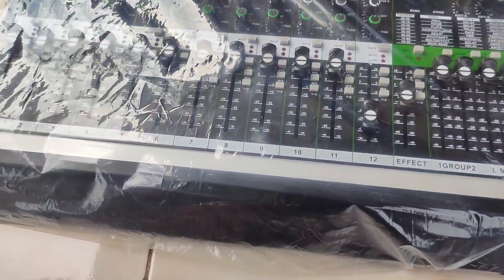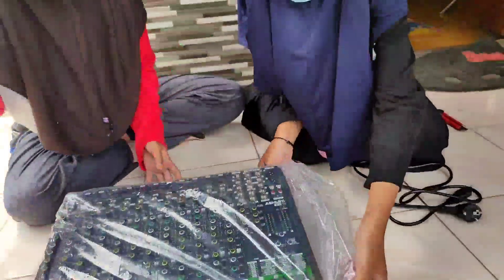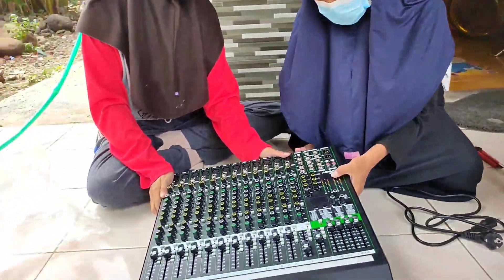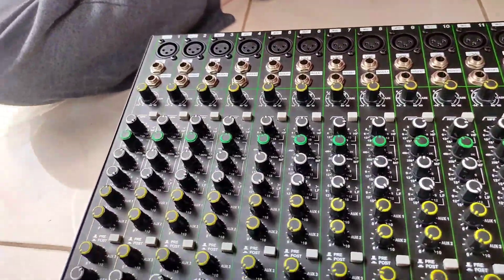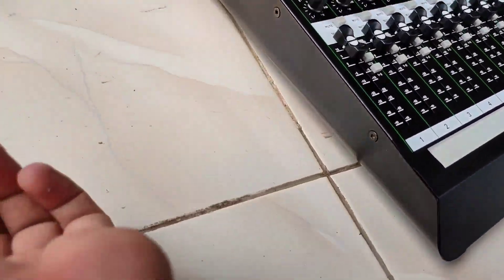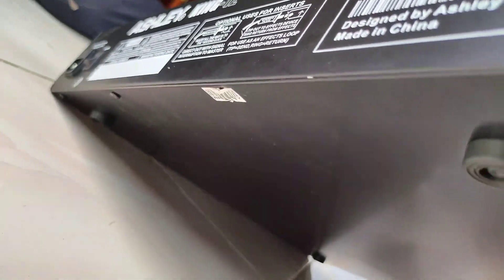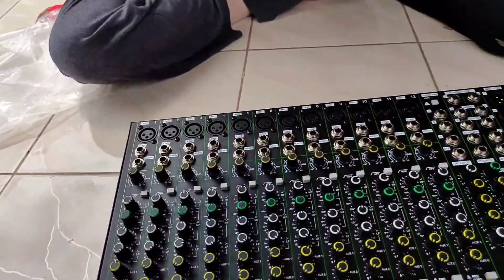Lalu ini penampakan mixer dari atas, kita lihat. Mulus-mulus aja kayaknya. Dibuka plastiknya. Dari sampingnya - tidak ada yang lecet-lecet ya, aman. Ini baru buka dus, jadi bawaan pabriknya. Kita lihat di samping - mulus juga. Di belakang - mulus. Lalu di samping kiri juga mulus. Ini 12 channel, untuknya seperti ini, sama kayak punya sendiri. Mulus-mulus.